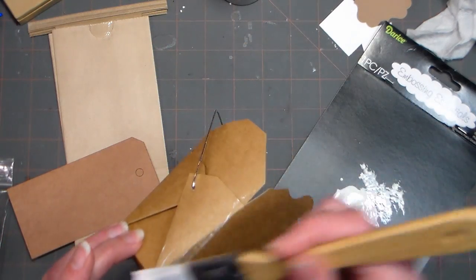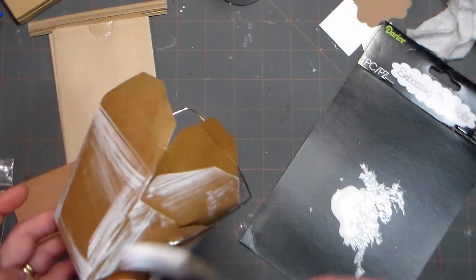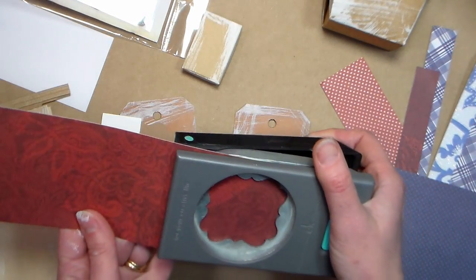I'm just going around the edges of each of the boxes, bags, and tags, and that's just gonna give me a really nice rustic look. You can pretty much go with any theme you want to decorate your bags, but I decided I would choose an Americana theme, so I grabbed some scraps of red, white, and blue patterned papers. These papers are from Die Cuts with a View from the Nantucket line.